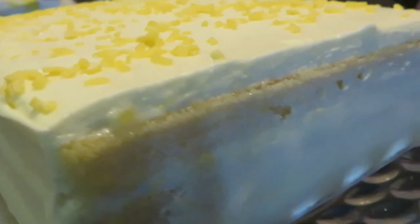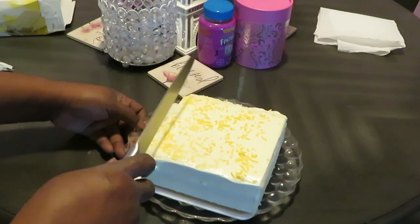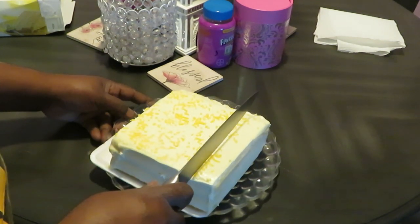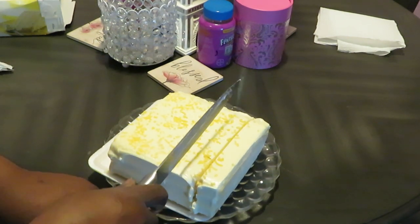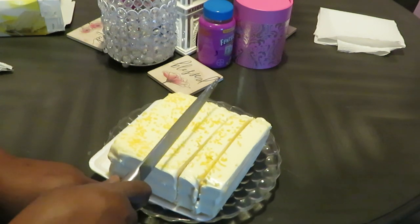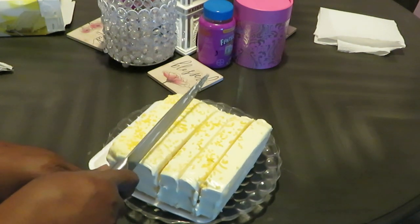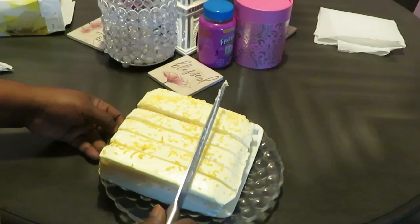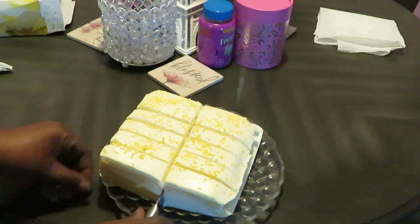Doesn't that look beautiful? Look at the little lemon flakes across the top. Let me show y'all how it looks from the side — oh yeah, that looks good. All I do is get a nice sharp knife and I like cutting it this way — nice thin slices — because it's a very rich cake, so you don't really need big pieces. I cut it across the middle like this.